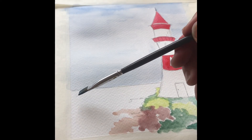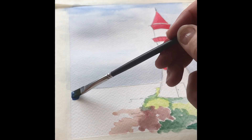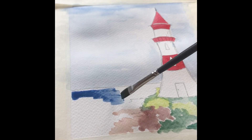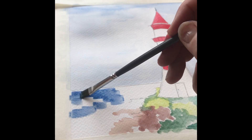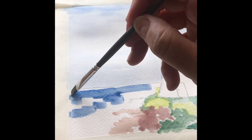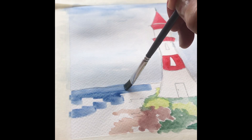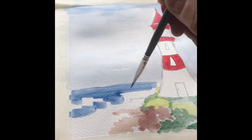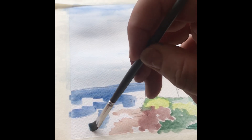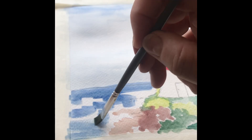Using the flat brush, use some nice broad strokes — this comes back to your brush practice from yesterday. Put in the detail on the sea, being careful that you don't go over the lines of your lighthouse, because you don't want any blue on the lovely white of your lighthouse.